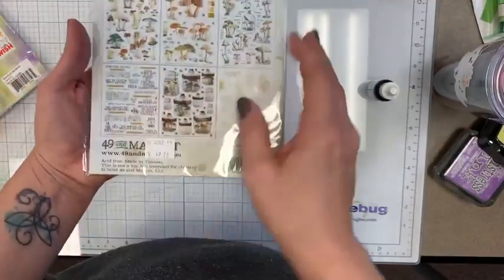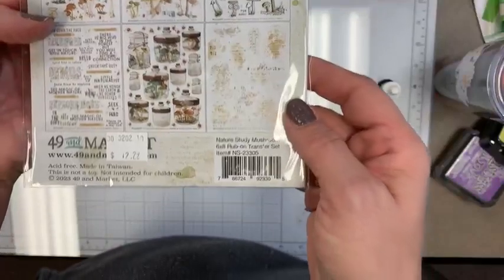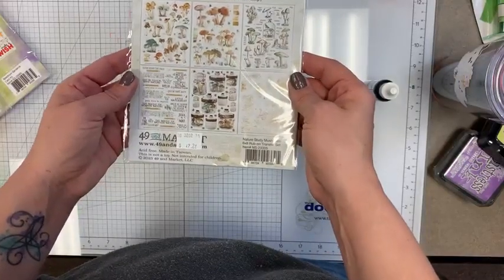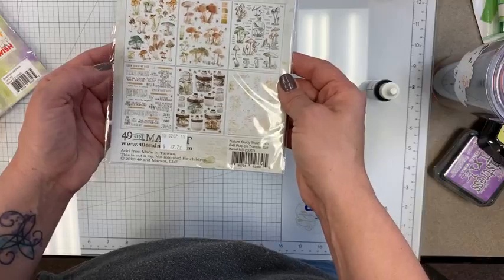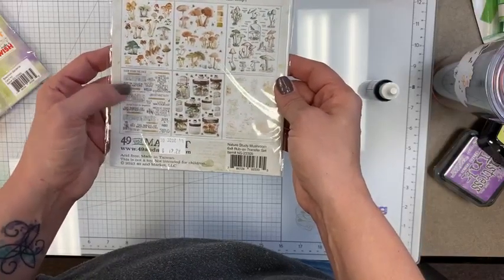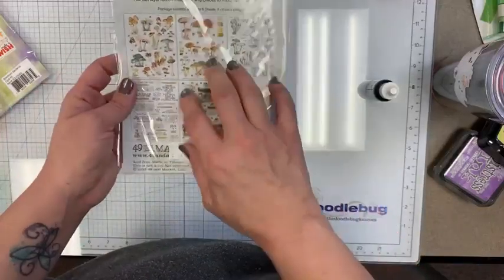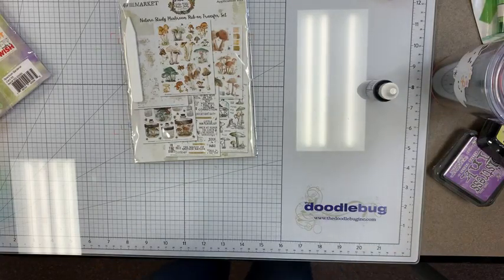For the Nature Study line, the six by eight rub-ons are back in stock — specifically the mushroom rub-ons. You've got all kinds of great little mushrooms plus sentiments like 'slow down the pace,' 'live free,' 'get in touch with nature,' 'there is no WiFi in the forest but you will find a better connection,' 'when we honor the earth we honor ourselves,' and 'seek and find the magic of mother nature.' Perfect for camping, nature hikes, or fall foliage trips.